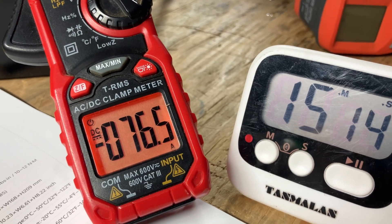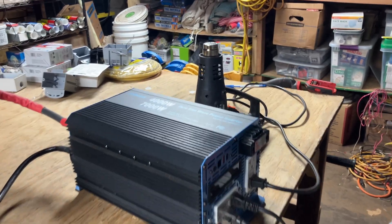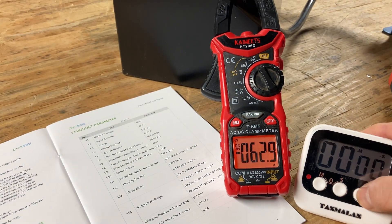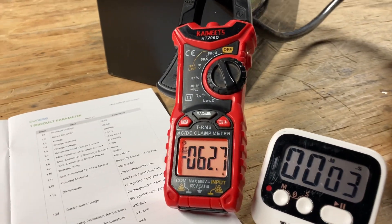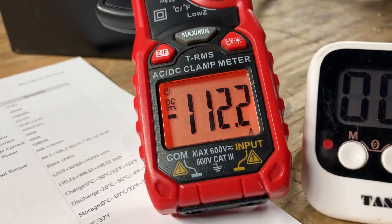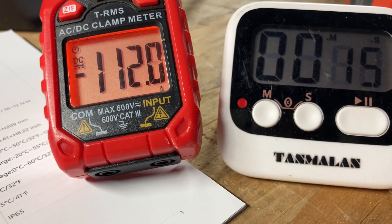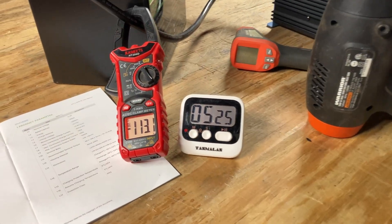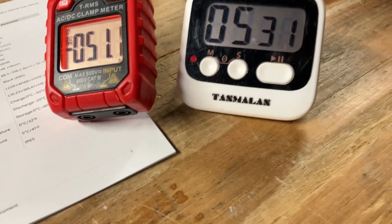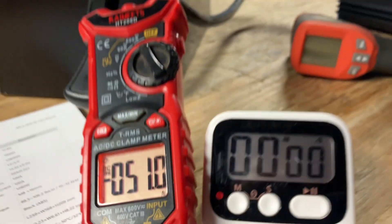At the 15-minute mark, it was doing almost 80 amps with no problems. Now I'm going to raise the bar — I'm going to turn on my heat gun. We're at about 60 amps and I'm going to see how long it can do over 100 amps. With my space heater on low, this is a real torture test at over 100 amps. It easily handled north of 100 amps for five minutes, no problem.